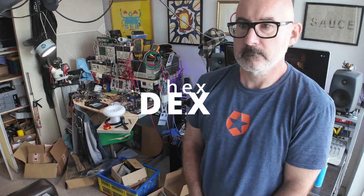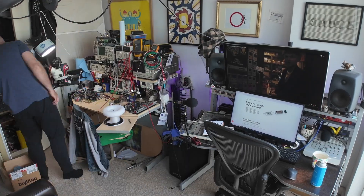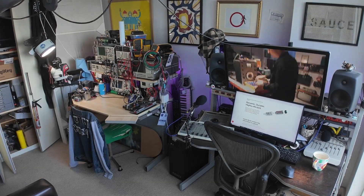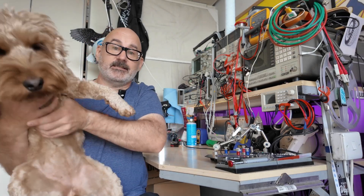Have you ever noticed how the scientific concept of entropy can sometimes make it seem like the very fabric of the universe is conspiring to make your room untidy? I have, but that's not important right now. What's important is what I've been up to, which is looking at a new way to make an amazing handheld Tesla coil that's going to blow your socks off. It is so much nicer to start with a clean room, don't you think?